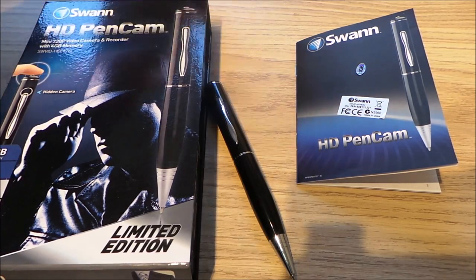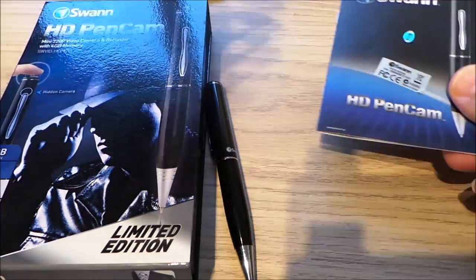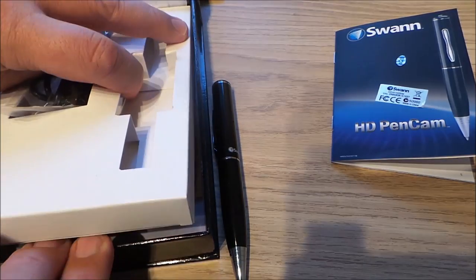You get a number of sets of instructions in different languages. I've been using the English one. This is what's in the box — your guarantee and some various other bits and pieces.